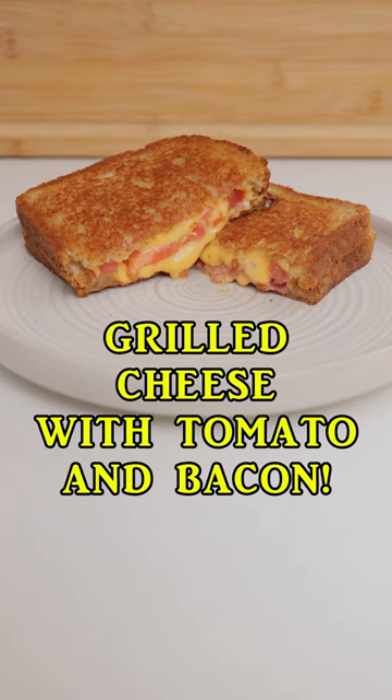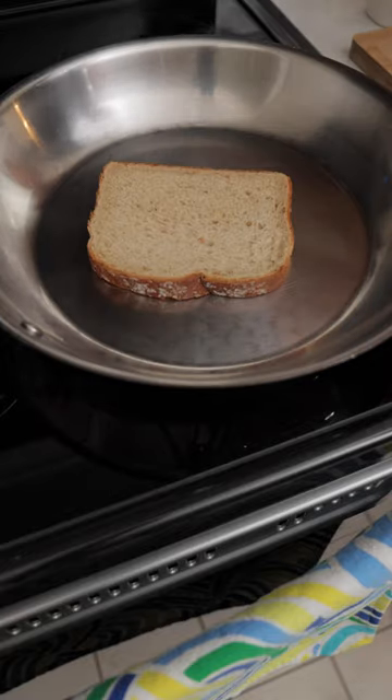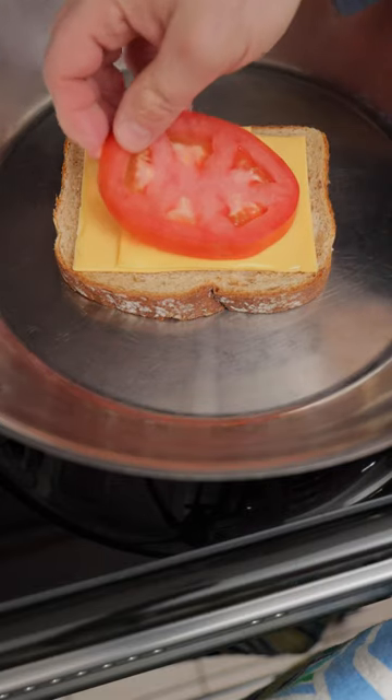Grilled cheese sandwich with tomato and bacon. Simply butter two slices of bread, place one slice of bread in a pan, place two slices of cheese on the bread, and add a tomato slice or two on top of the cheese.